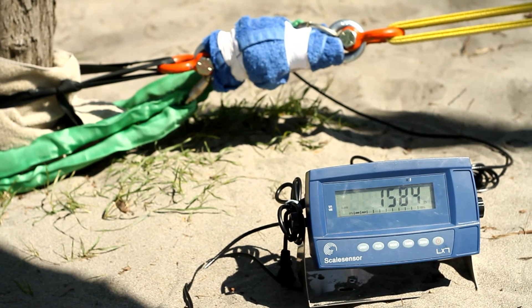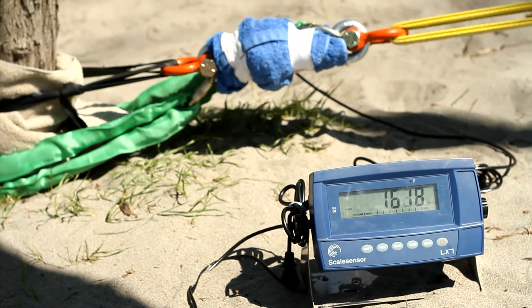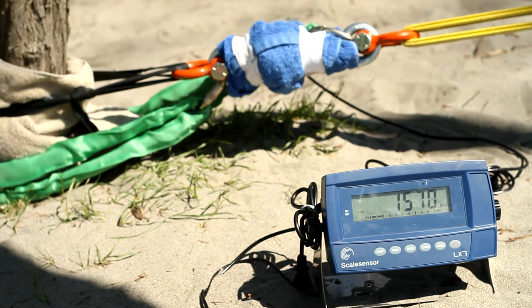What's it reading? 1,600. 2,000? It is — 2,000. 4,000.